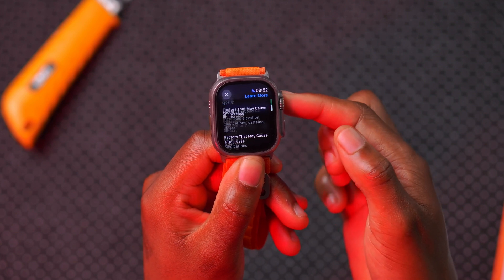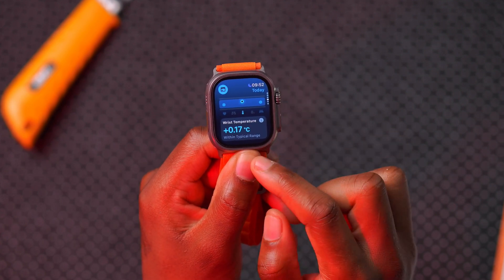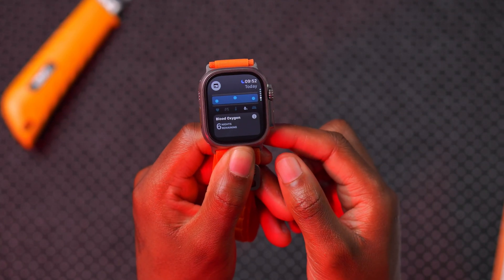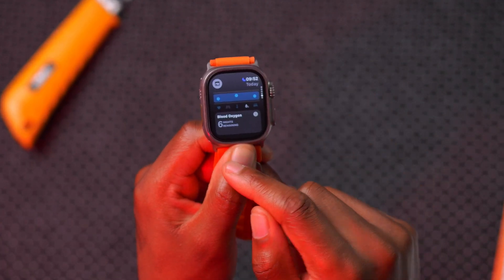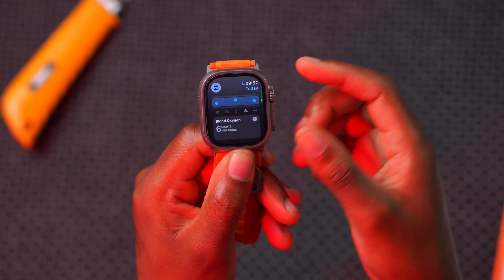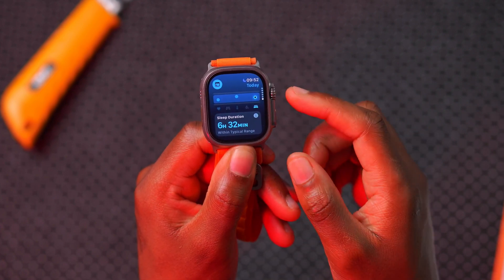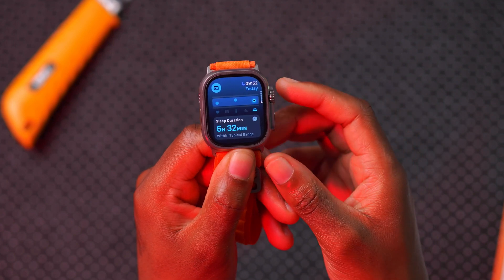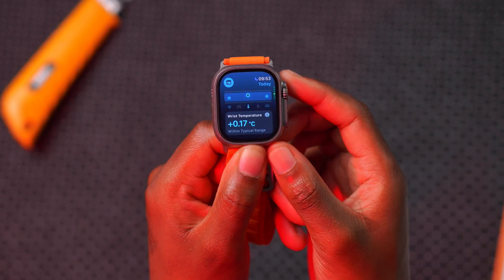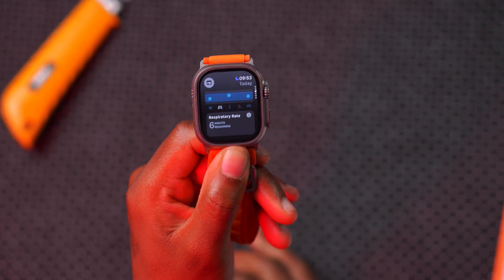The other metrics include wrist temperature, and then the blood oxygen or VO2 max measurement, which needs at least seven measurements to tell whether you're within range. The next metric is sleep duration, which is typical and within range. For heart rate, wrist temperature, and sleep duration, just one night of sleep was enough to get a reading, but blood oxygen and respiratory rate need about seven consecutive readings.